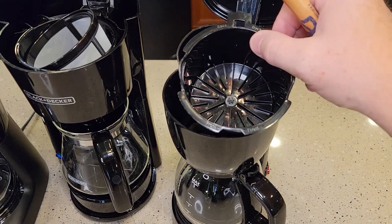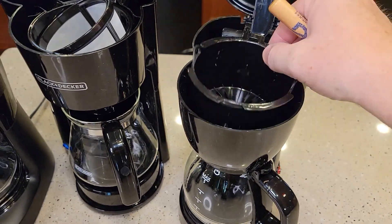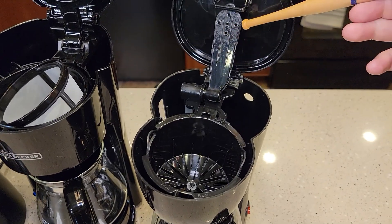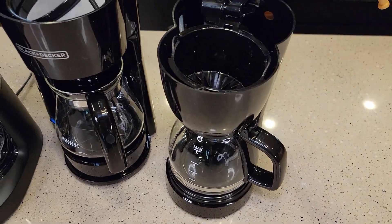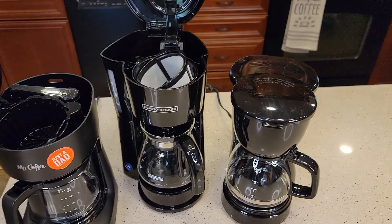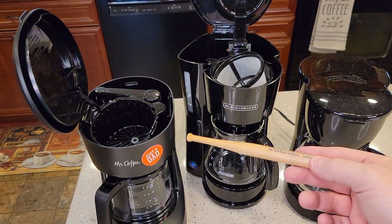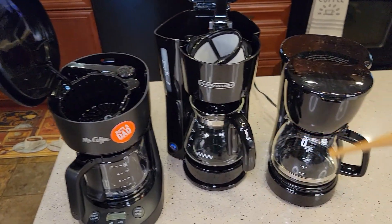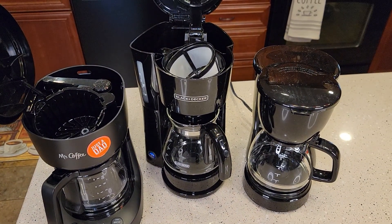And here we've got the Mainstays, just a $10 coffee maker. It's got the pause brewing. Put the water back here, there's the brew head and it's going to brew the coffee. Very basic. I found that they all brewed pretty much the same cup of coffee, maintaining about 180 to 185 degree water coming out, which produced about a 165 degree cup of coffee.